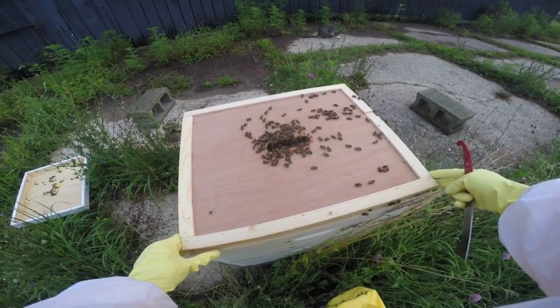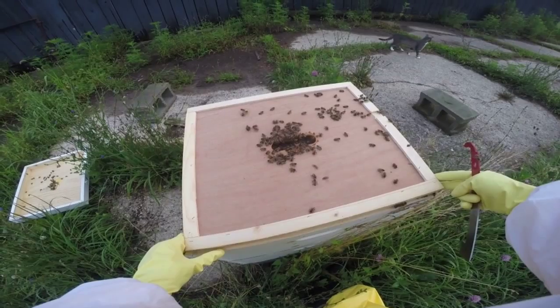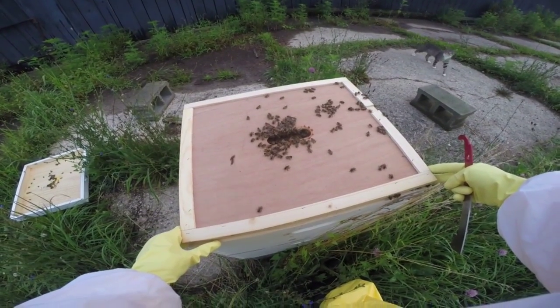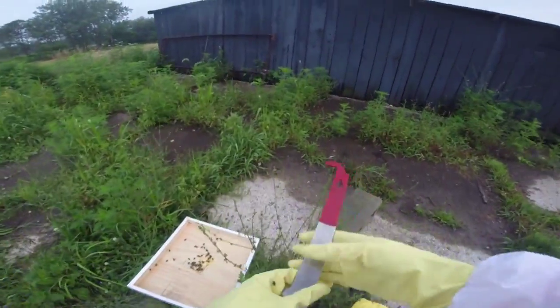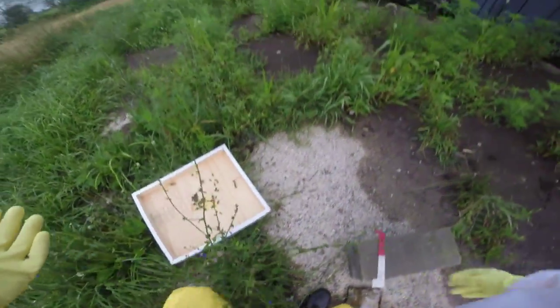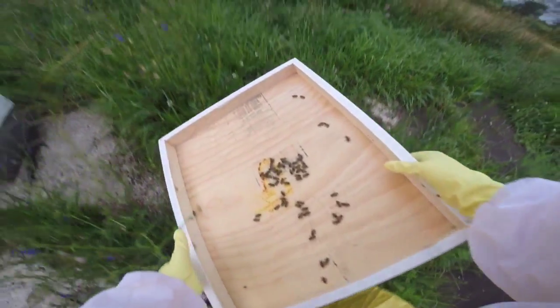Very gently lay it down, and they'll move as it goes down. I get it, you're mad. Putting the box back — good to know. I'll run and get a honey super today so you guys have more space.